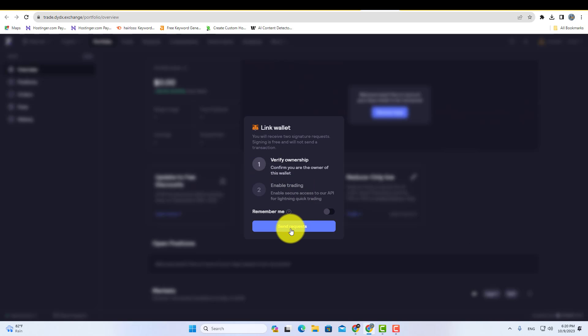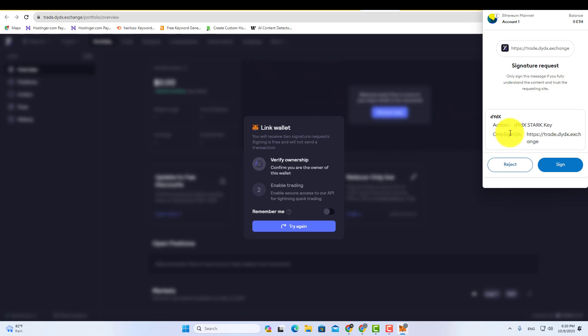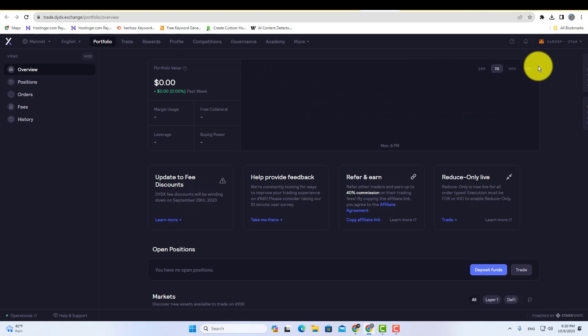Now click on the send request button and then sign in to your Metamask. Done! Your Metamask wallet will be connected to DYDX.